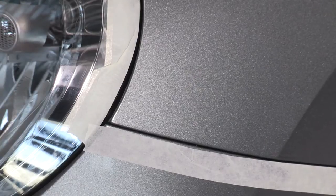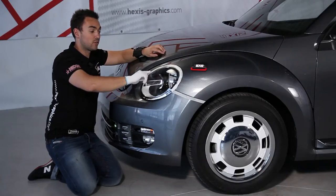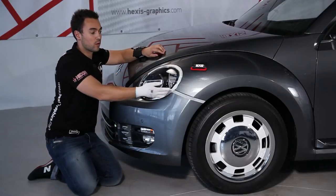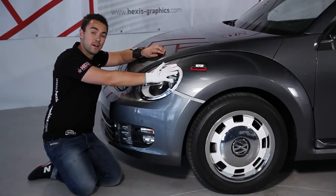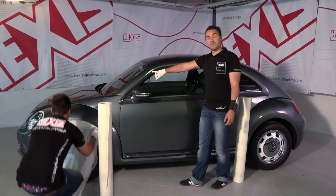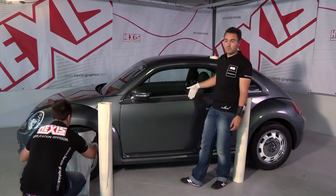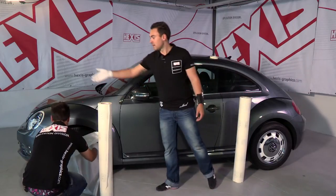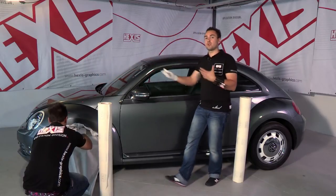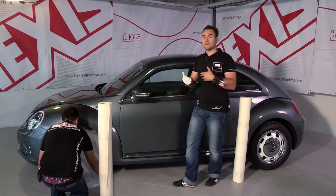We have protected the area outside of where we are going to wrap, which will allow us to do the cut and apply the vinyl. It is important to protect all silicone components, the chrome trim, the wheels and the headlights, which will prevent the PVC from picking up dust and let the film slide when we cut.